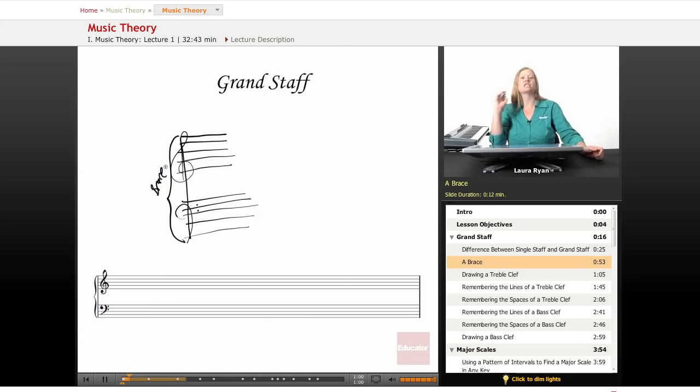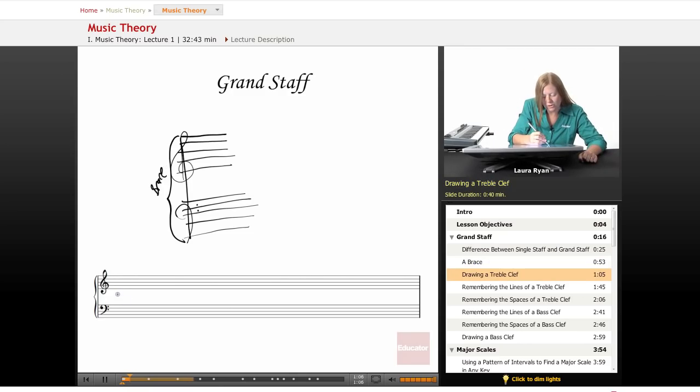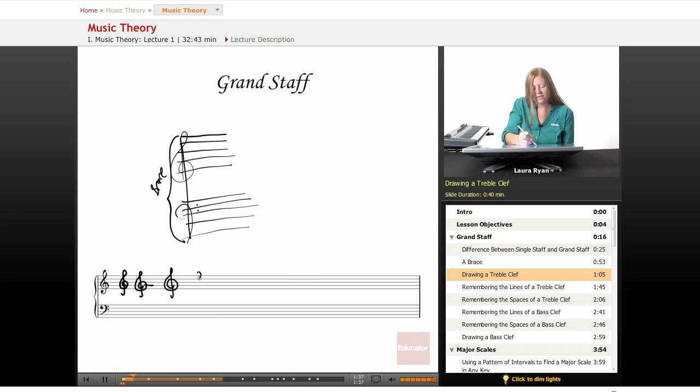Now we're going to explain treble clef and bass clef and practice drawing them. When you draw a treble clef — it's the one on top — it looks like an S. You begin below the staff, have your line go up through, and cross over like that. The end of the treble clef ends at this line, and the treble clef is telling us that this line is G. The treble clef looks like a G.